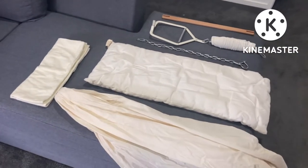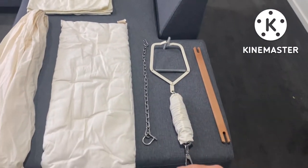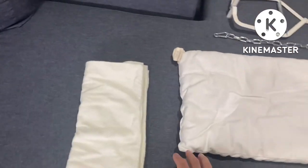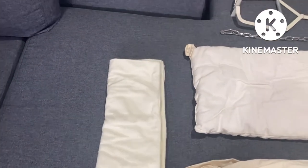These are the parts of the baby hammock. That's the stick, that's the clamp, that's the extension chain, that's the cushion. This is the actual hammock. It's got a small ring around here, and that's the warm cloth.